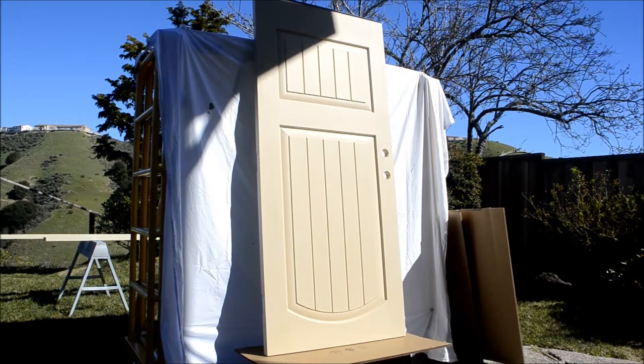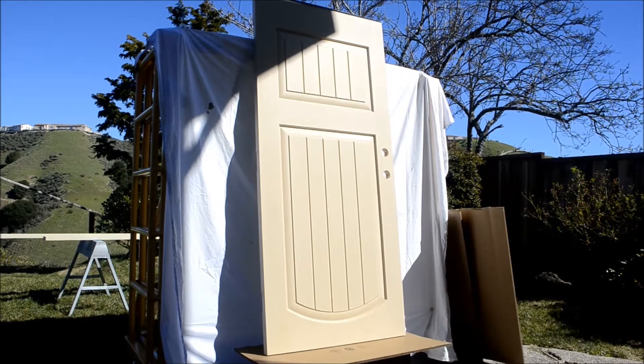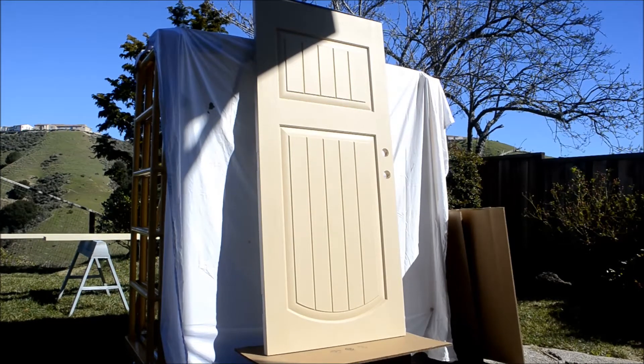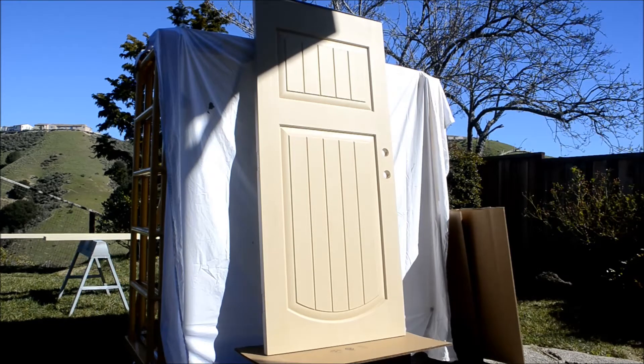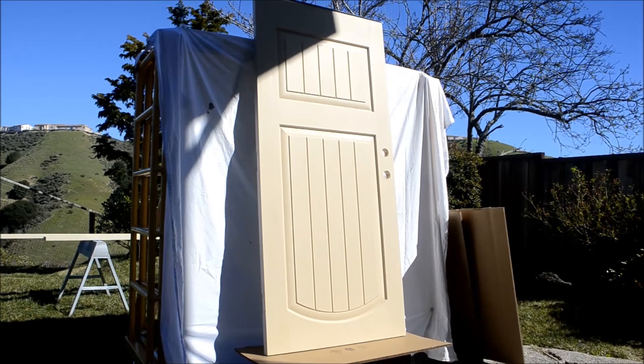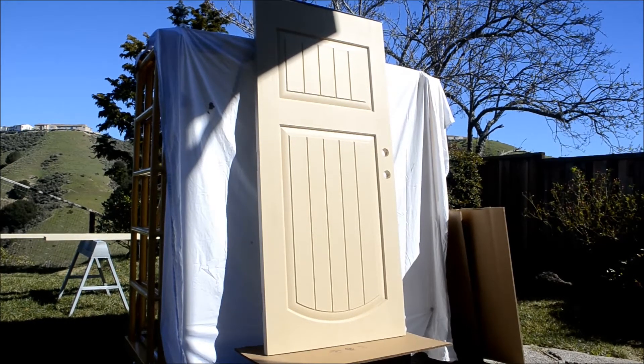So in theory we're going to paint this door today. I'm going to use a spray painter to do it. I bought the door from Lowe's and it just happens to be Valentine's Day and my better half would like it painted a different colour — well, clearly, because it's just primed. So I just cleaned it off, used some mineral spirits for that, let it dry. It's about 70 degrees today so it should be a good temperature to paint.